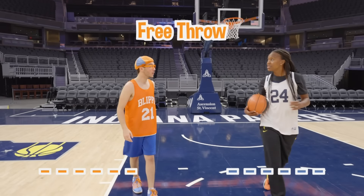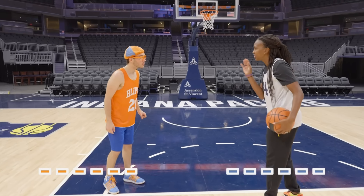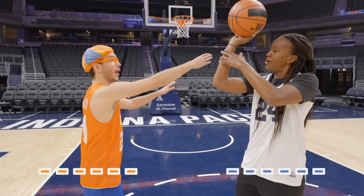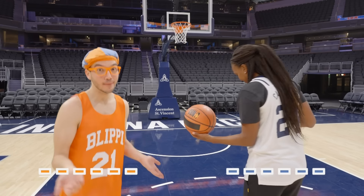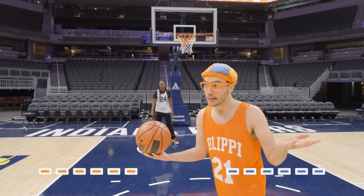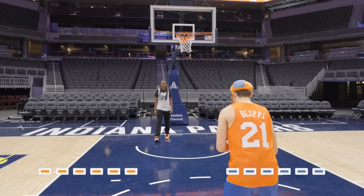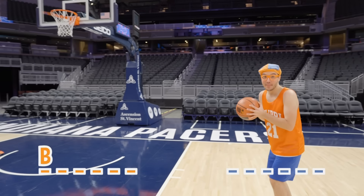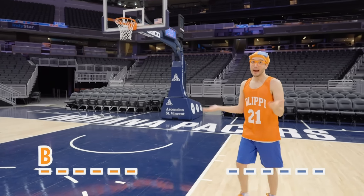Let's go for a free throw. What's a free throw? It's a free shot you normally get in the middle of the game when somebody fouls you — they hit your arm while you're shooting, so you get to go to the free throw line. Swish! Tamika's really good at that. Let's see if I can make it because I don't want to get a letter. Uh-oh, I missed it — so that means I get the letter B. B for Blippi.